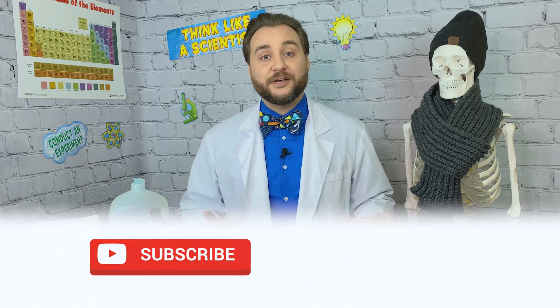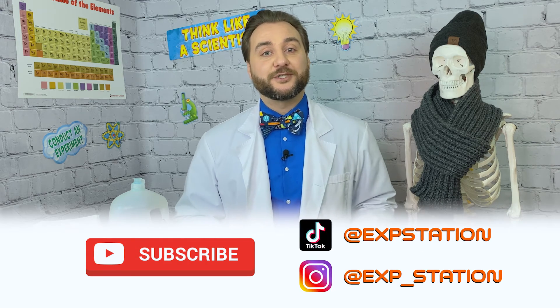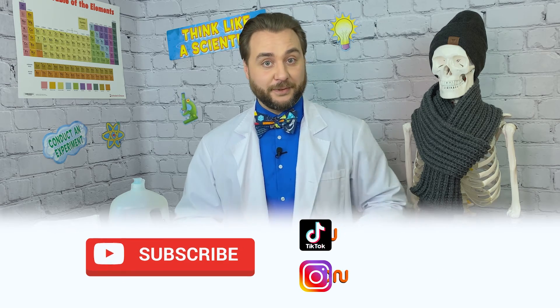To make sure you don't miss any other super cool experiments like this, subscribe to Clayton's Exploration Station on YouTube and social media. Now you stay warm and curious out there, explorers!